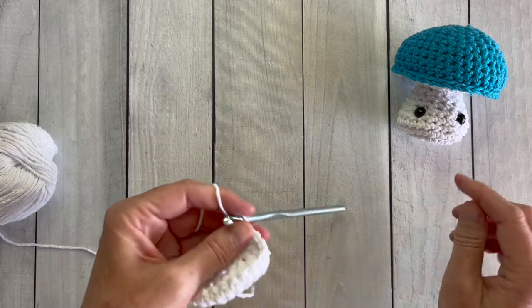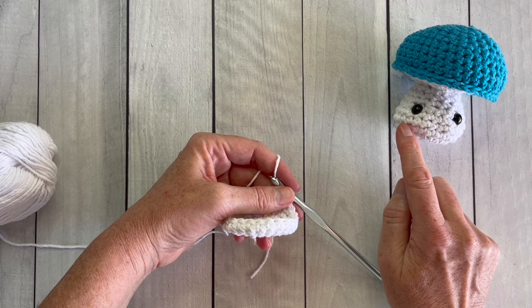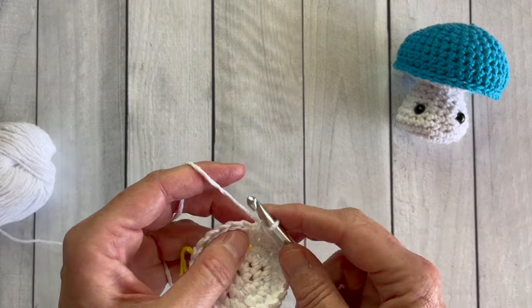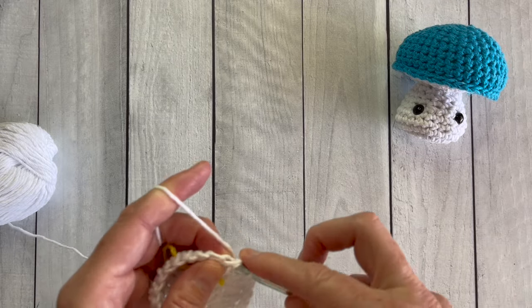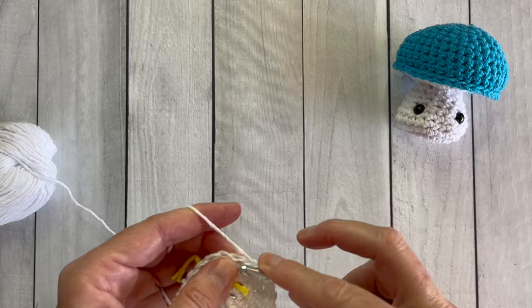Once your round has 24 stitches you're going to begin working evenly, and that's going to create the little curve and start making the sides of the stem, transitioning away from the bottom. So we're moving from the bottom to the sides, and then we'll begin doing some decreasing.